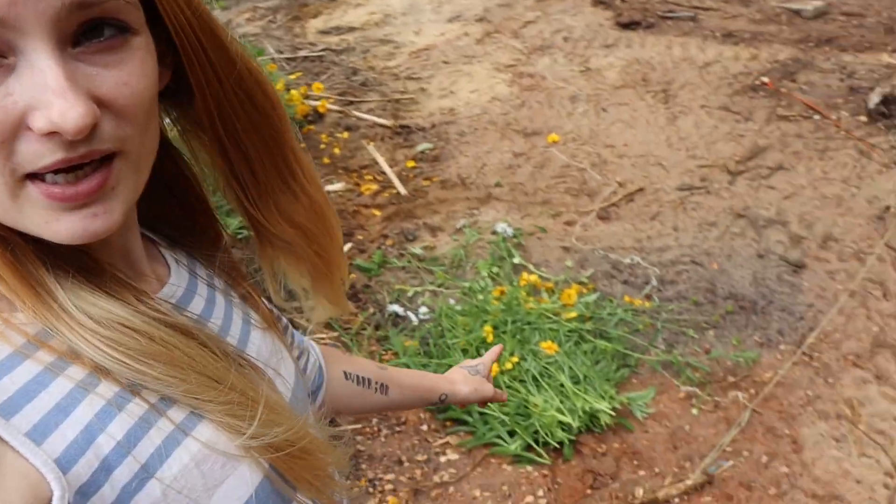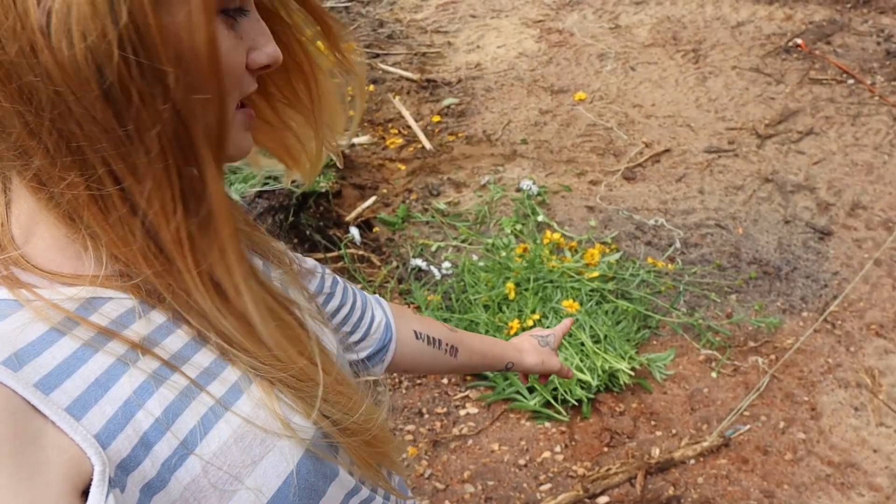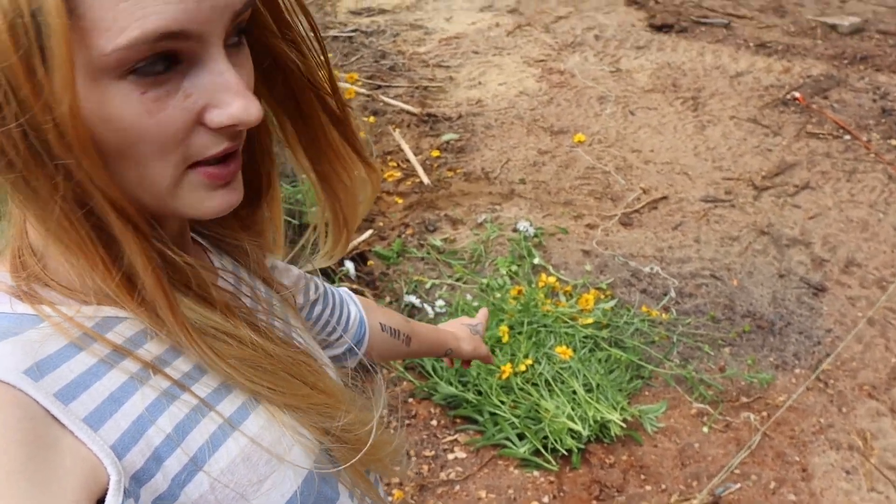They're not looking so good. It's the end of the season anyway. Cut them all the way down, mulch them over. I went ahead and started, and I got a decent amount. This is only one plant, if you believe it.